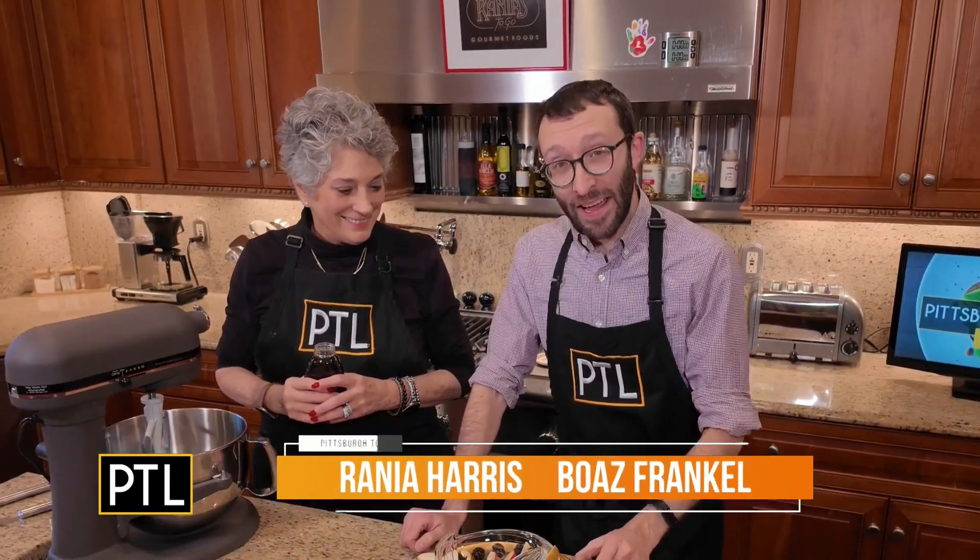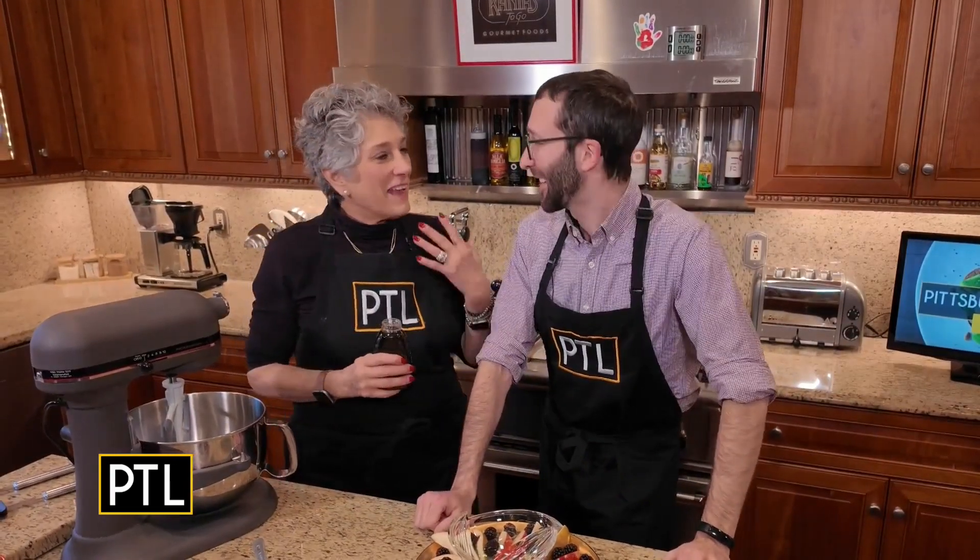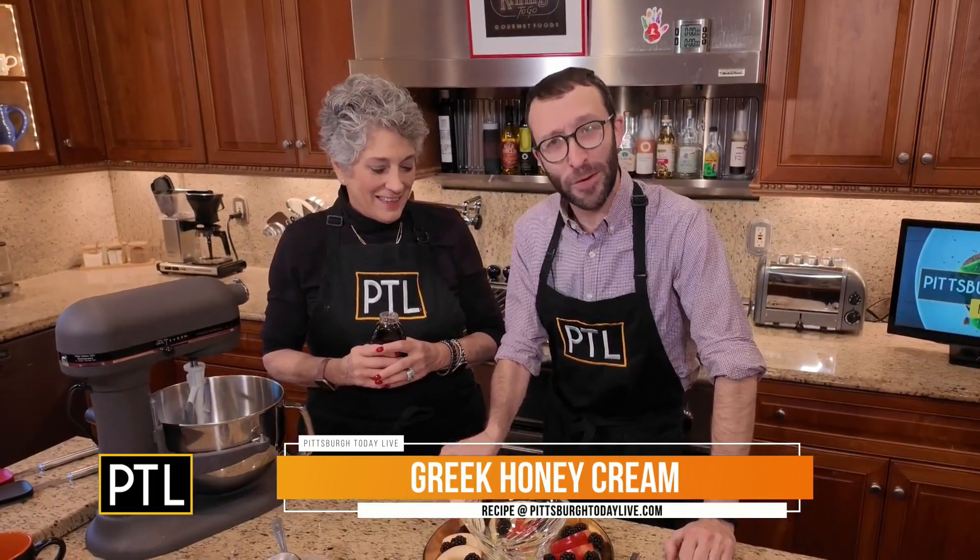We're back in Rania's kitchen and I am very excited about this morning. What are we making? We're making a Greek honey cream that we're serving with fruit and it has nuts in it. I have a feeling it's going to be a very fruitful morning.